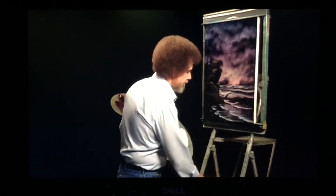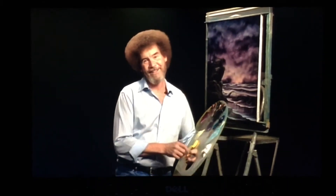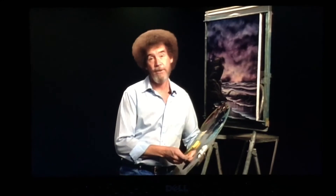As I say, this is one of the nicest, easiest, simplest little seascapes that you've ever tried. From all of us here, I'd like to wish you happy painting.